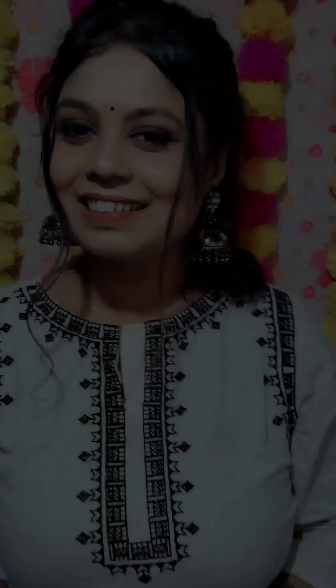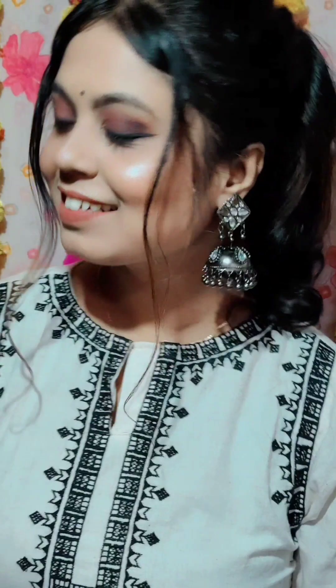Hello everyone! This is my little makeup look. Today I am talking about your special makeup look. You can make it so that you can create this look. I am making it a simple makeup look. I'm sure you will enjoy it. Let's see your makeup look step by step.